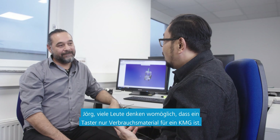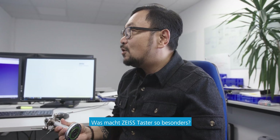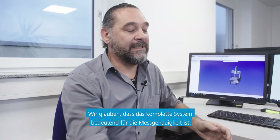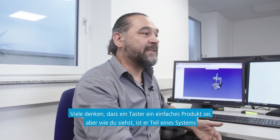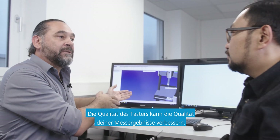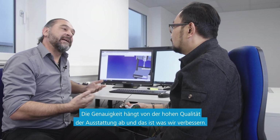Let's start with product development. I'm here with Jorg, Head of Product Management for Accessories. Jorg, a lot of people might think that a styli is just a consumable for a CMM — what makes Zeiss styli so special? We at Zeiss don't look just at a styli. We think that the complete system is important for machine accuracy. Everybody thinks a styli is an easy product, but it belongs to a system, and in the end it belongs to a machine. The quality of a styli can improve the quality of your measuring results. The accuracy depends on high-quality equipment, and that is what we prove.